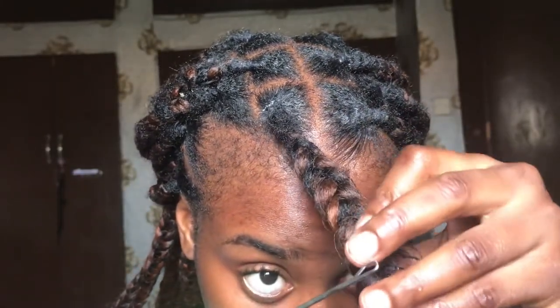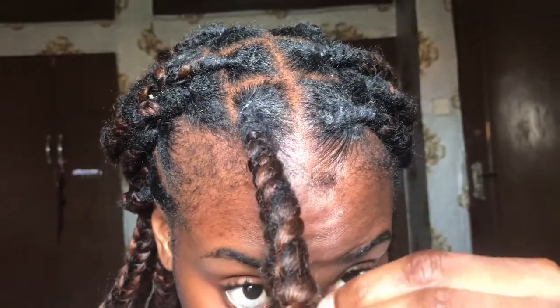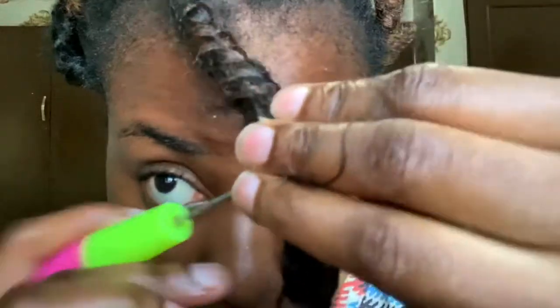What I just did was take all the hair sticking out, added edge control to make it straight and easier to crochet. I took my crochet needle and started taking the hair in and out until it was hidden. When I was done, I applied a little amount of edge control, went through the braids, trimmed it, and that was basically it.